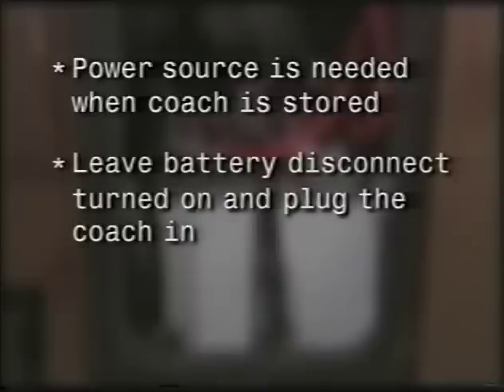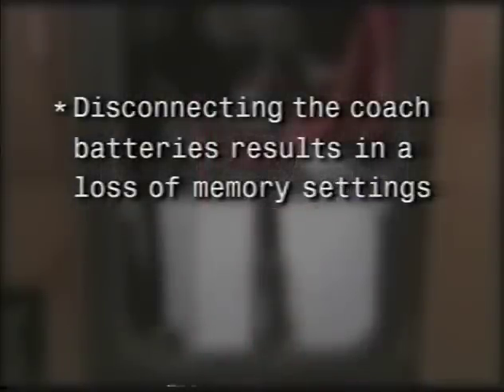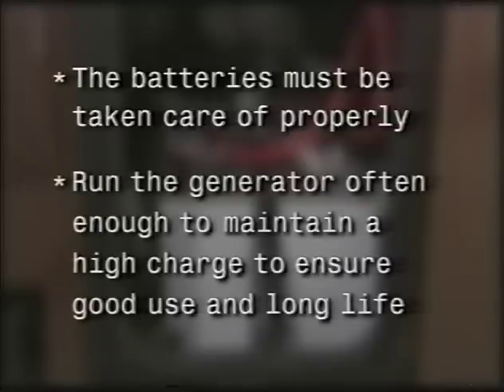If possible, it's important to have some source of power for the coach when it's being stored to keep the batteries charged. If you have a power source, leave the battery disconnect turned on and plug the coach in — this will keep the batteries charged, though they should still be checked once a month. If the coach is going to be stored for more than 48 hours without a power source, it's recommended that the battery disconnect switch be turned off. But beware — when you disconnect the batteries, you'll lose the many memory settings within your coach. Remember, the batteries are the heart of your coach. If you're dry camping, you must run the generator often enough to maintain the batteries at a high state of charge to ensure good use and long battery life.